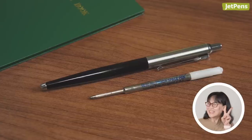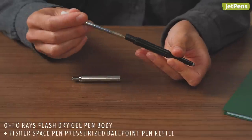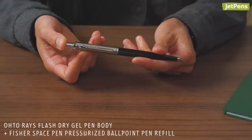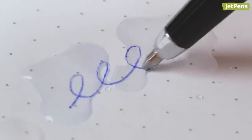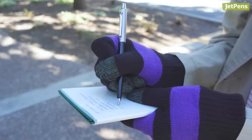We've mentioned our CEO Shu liking the Fisher Space Pen Refill in the Oto-Raze Flash-Dry Pen. It provides her pressurized ink that can write upside down, underwater, and in extreme temperatures in a convenient retractable pen body.